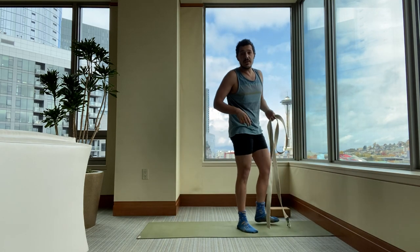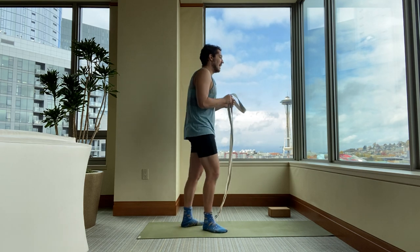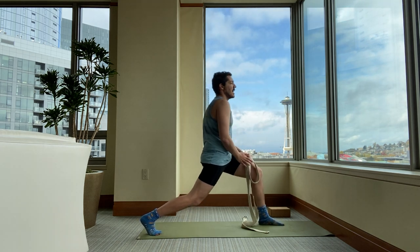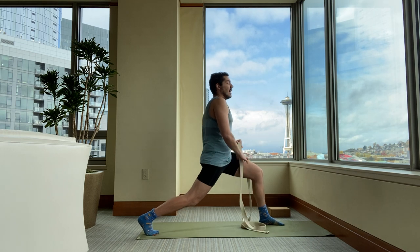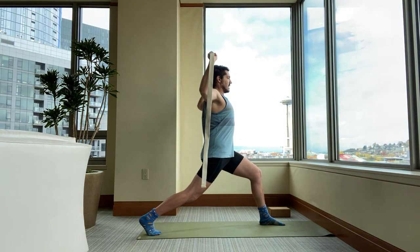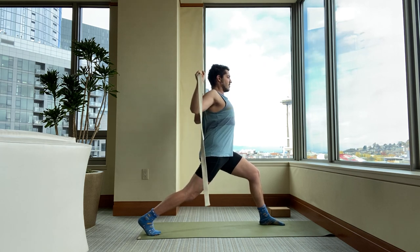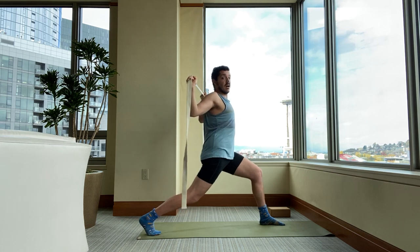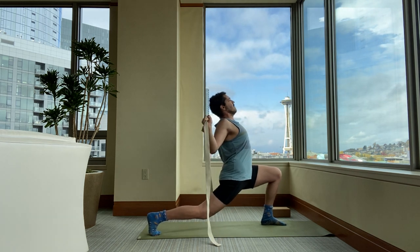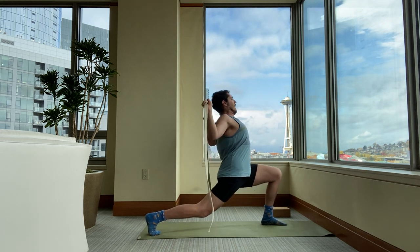Switch sides — left leg forward, right leg back. Back knee bent a little bit. Arms up. Start by taking the strap down just behind the back of the head. Pull. Then take the strap down more. Lift your chest up. Breaking all the rules today — bend your front knee past your ankle. Lift your chest up. Back knee stays bent. Breathe. And come on out.